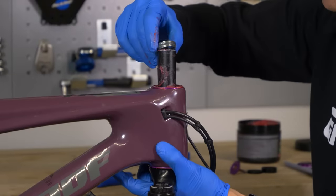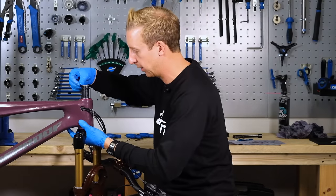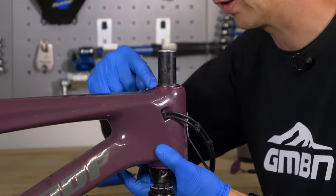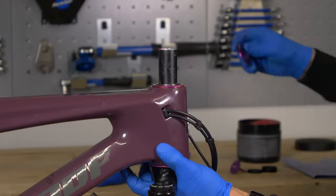Then the all-important compression ring goes in place, along with the little rubber seal that goes with that — making sure that you orientate the little notch that sits into the groove there. You'll find it sits neatly into place on top of the bearing. Top bearing cover.